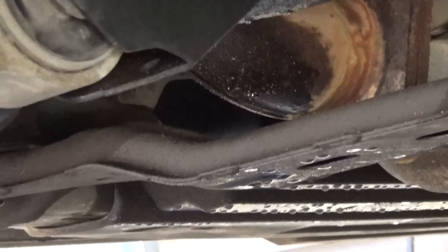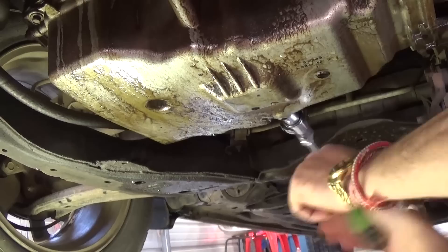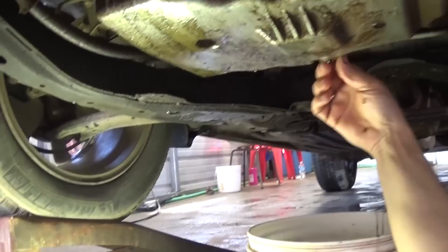The first thing we need to do is drain the oil. You need to locate the drain plug, which is on the back of the oil pan — it uses a 17 millimeter socket. We take it off and drain the oil. Once drained, we put the oil plug back on; make sure it's tight, don't forget to tighten that plug.